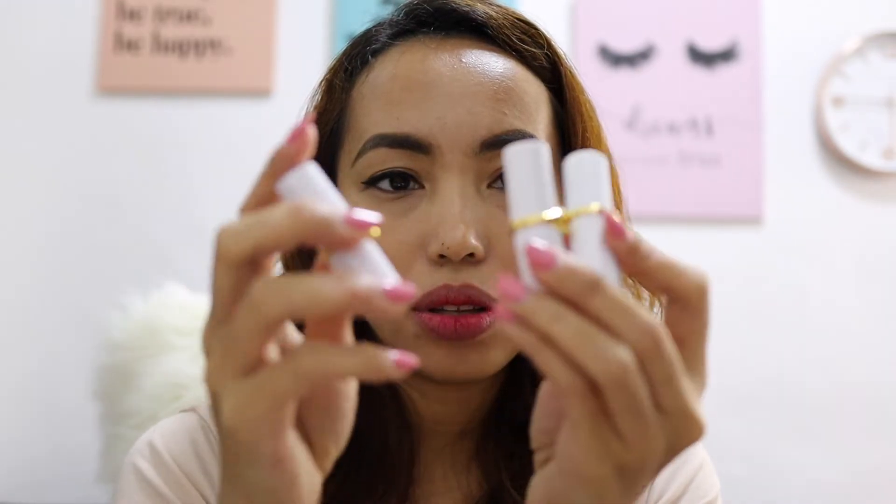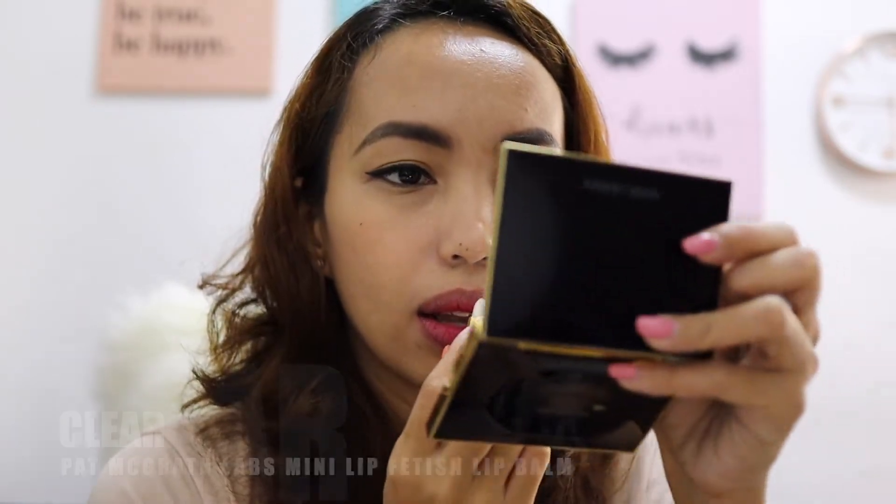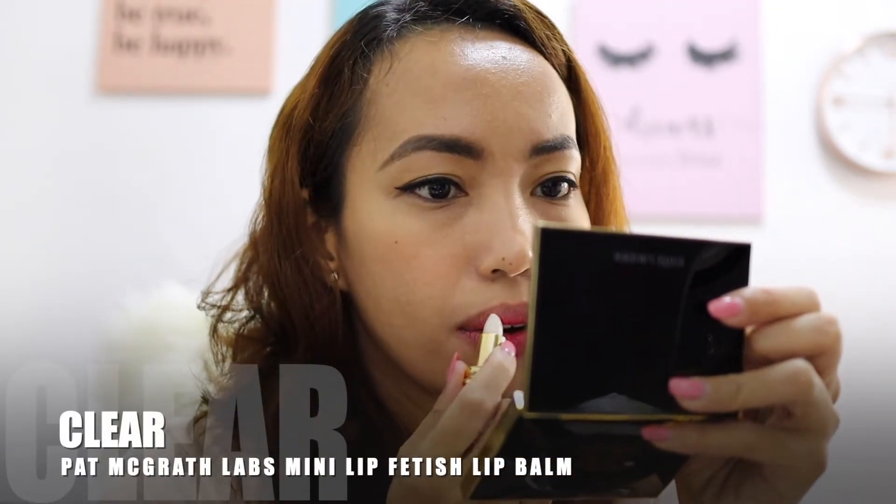Okay, so let's go next to the lip balms. I have three lip balms here. Let's start with Clear. This is Clear — it's very nice, I like it.